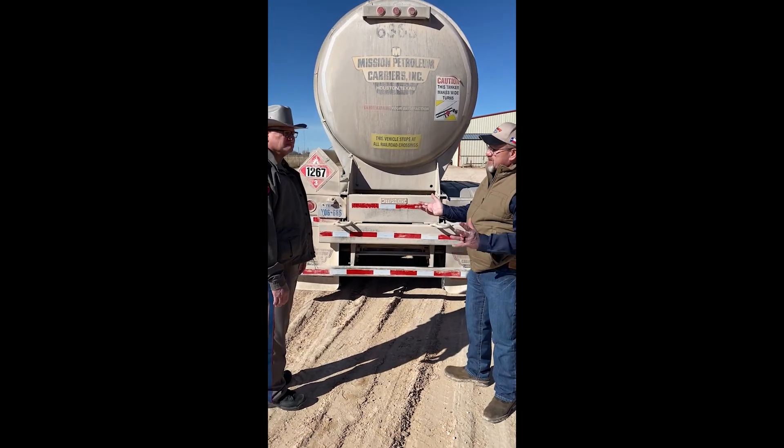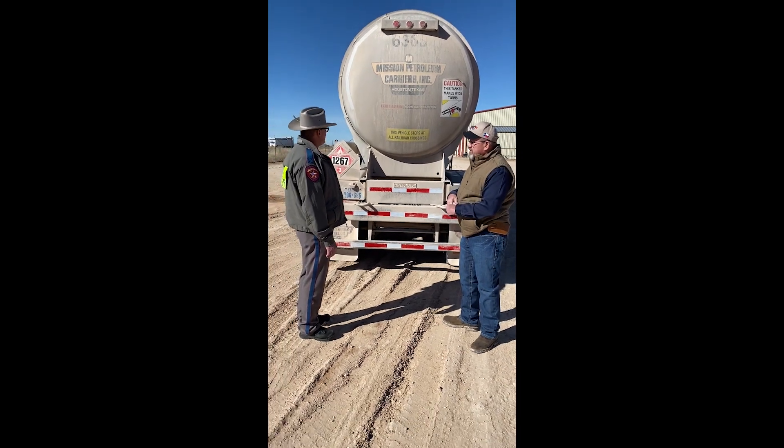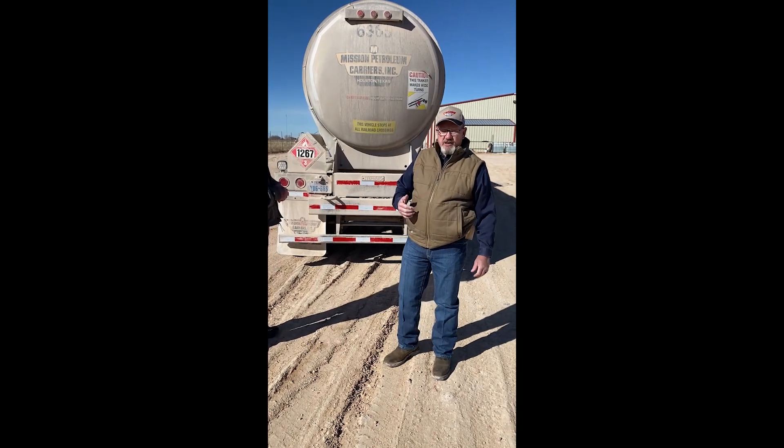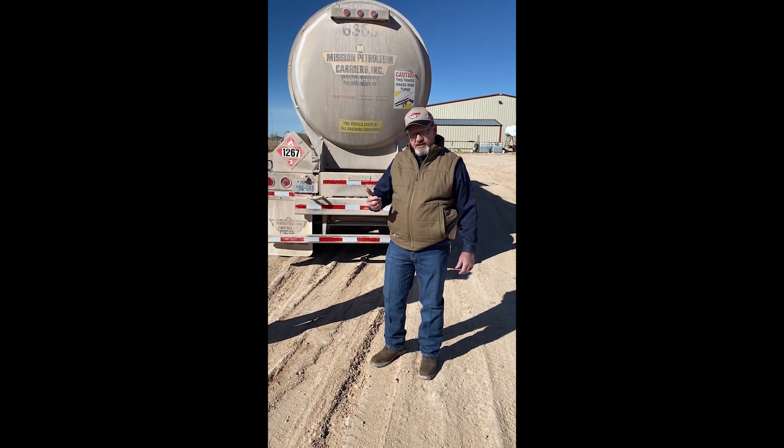That covers everything on the trailer from the towed unit. That'll be all for the inspection on the trailer — we'll return momentarily.